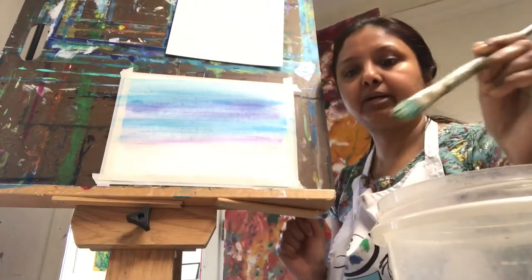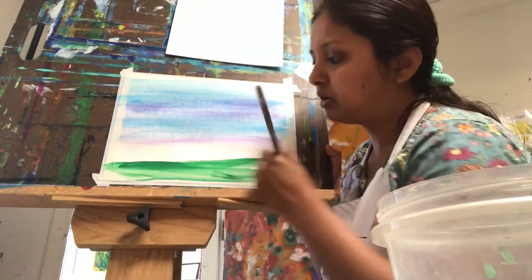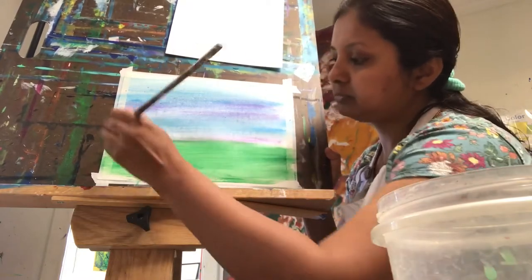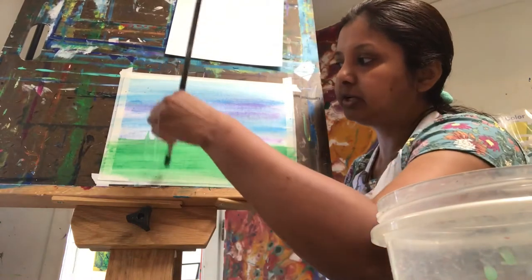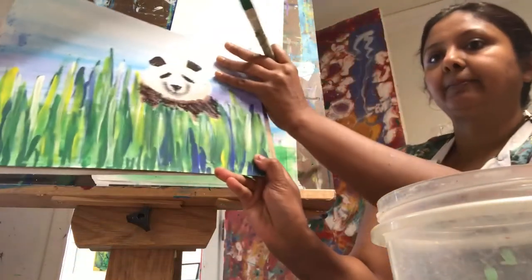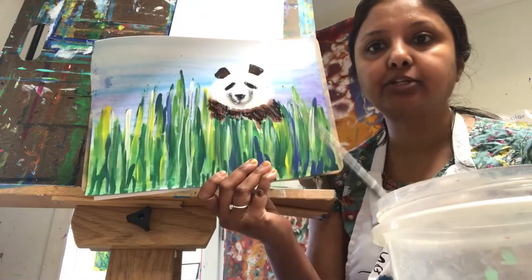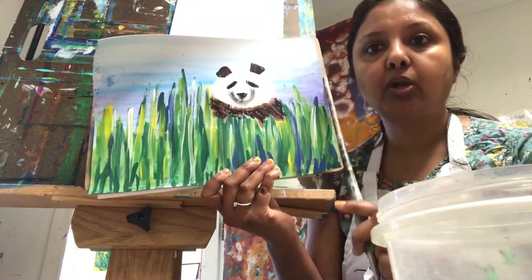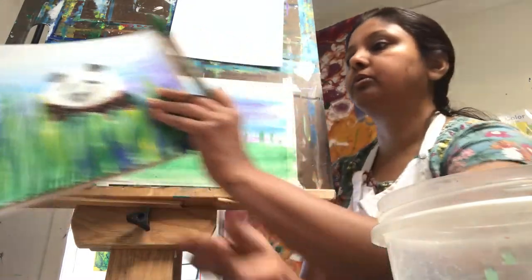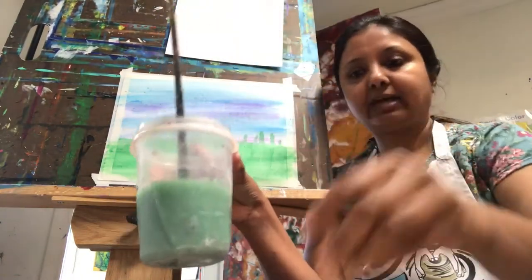Now we have our sky part, and I'm going to use some green for the bottom — again this is watered-down paint, so use a lot of water and less color. Once we have the green base, we add strokes like this for the grass, showing vertical grass. It's long on one side and shorter in the middle, then longer again on the two sides, to show the panda hiding behind tall grass.